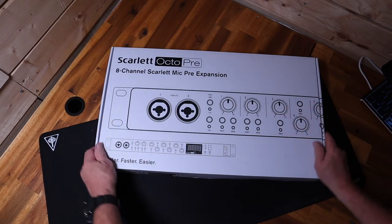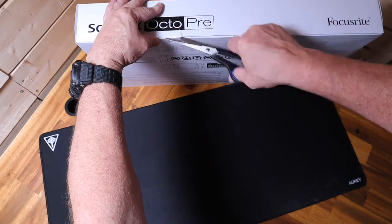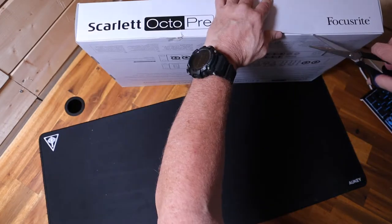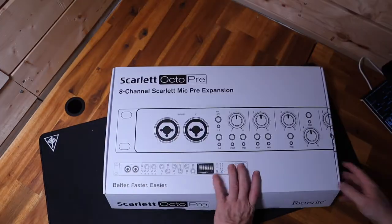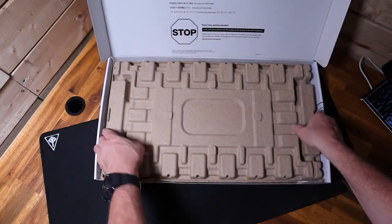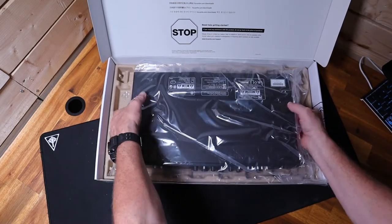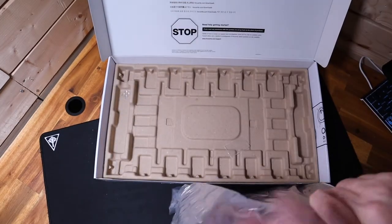Hello and welcome to another episode of Roy's Studio Adventures. Today we are going to talk about extending inputs on your Focusrite 18i20 or similar interface with the Focusrite Scarlett Octo Pre 8-channel. The Scarlett Octo Pre gives you 8 additional inputs — it's the ideal way to expand your Scarlett or any other interface with added inputs.